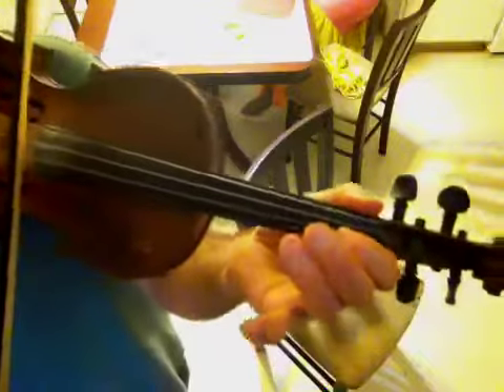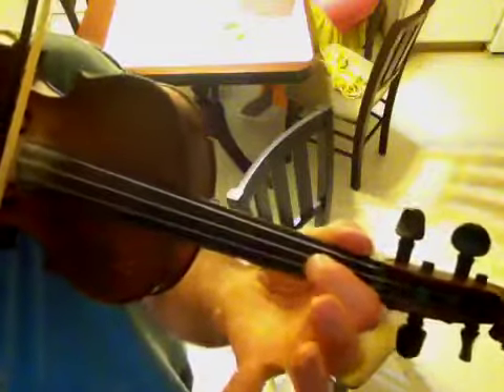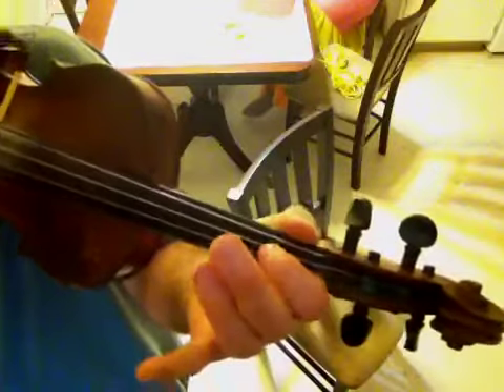And again, play the melody. One, oh, three, oh, three, one, oh, one, oh, one, oh.